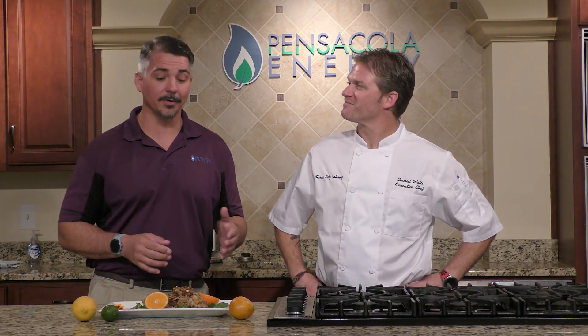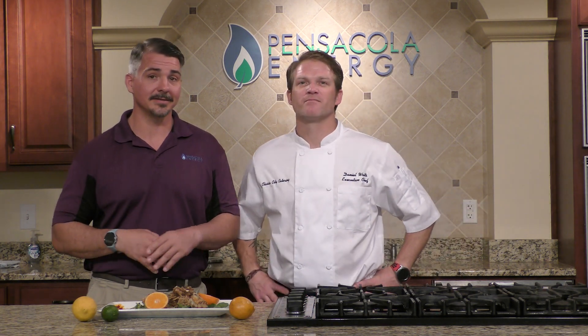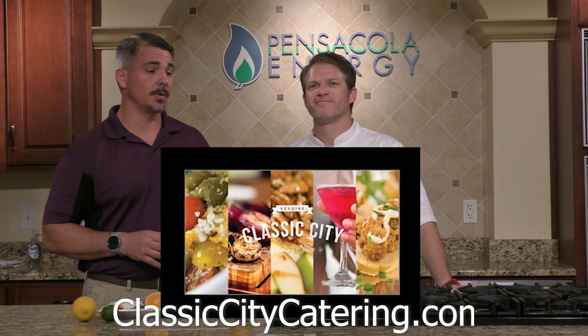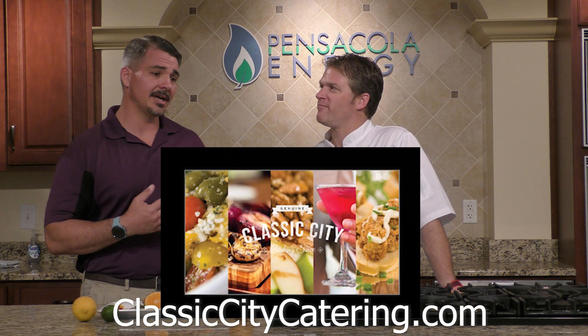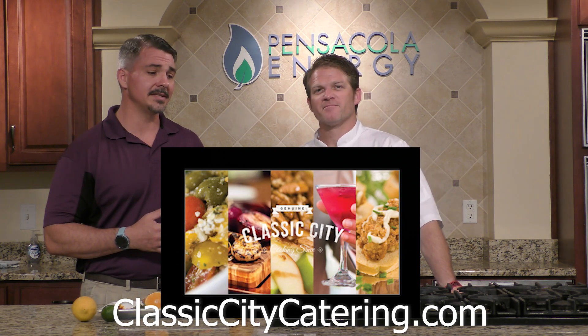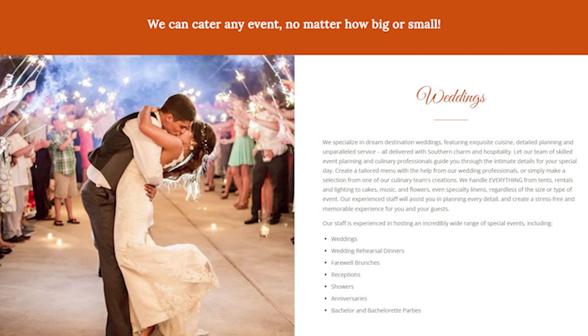Alright, before we try this crispy shallot snapper with honey bell beurre blanc, I want to remind everyone — make sure you like and follow the page so you can see all the great videos coming up. But make sure you follow Classic City Catering as well. You can follow them on Facebook, on Instagram — they're always posting their events and everything they do. And you need to book right now for their weddings, if you have graduations coming up, summer parties.